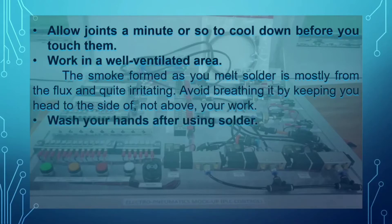The last precaution is to wash your hands after using solder, as solder contains lead that can cause a health problem once you inhale or ingest it.